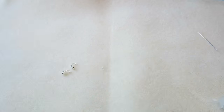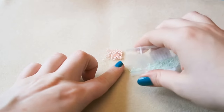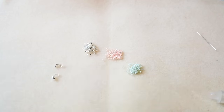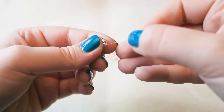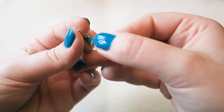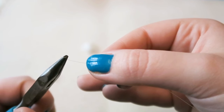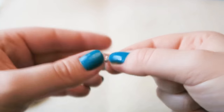Then grab your necklace ends, some monofilament thread, and a couple of crimp tubes, plus your beads. You can use any seed beads you want — any size, shape, or colour. I'm going to be using size 11 Delica beads. Take a length of monofilament thread about 25cm long — maybe longer if your wrist is larger than mine. Thread on your necklace end and your crimp tube, slide the crimp tube as close to the end as you can, and give it a squish. That secures everything in place.